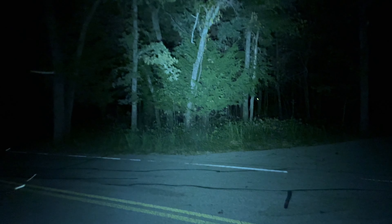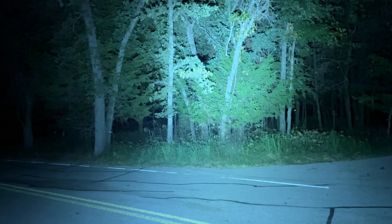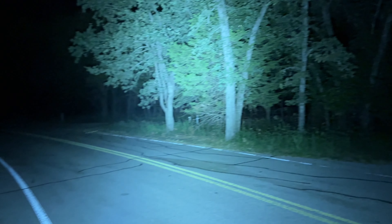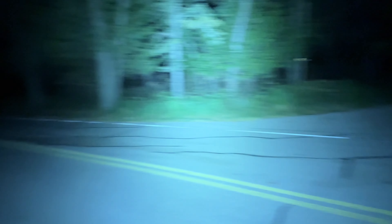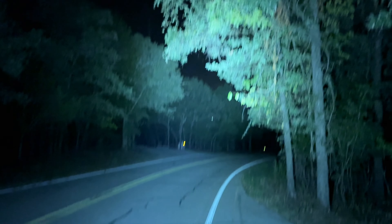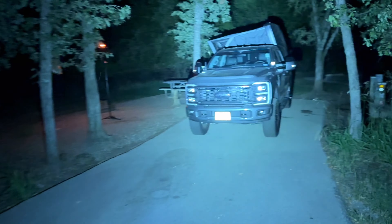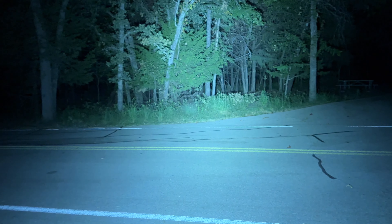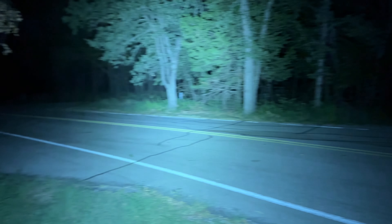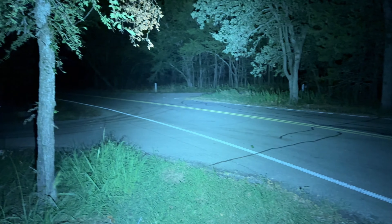One more time in turbo — there we go. Plenty of power, no problem at all. That thousand lumens is plenty for around camp. Anyway guys, there you have it — this is the TrustFire Mini X3. As usual I'll put the link down in the description. Thanks for watching, we'll see you soon!